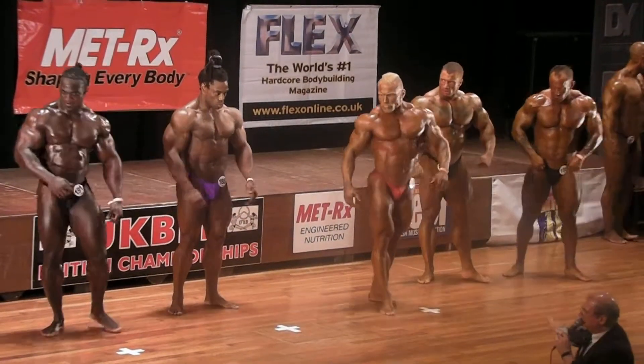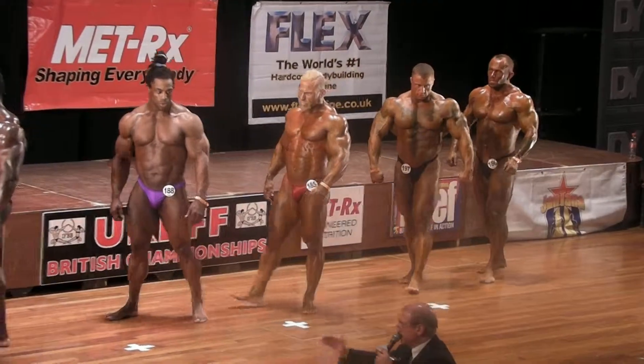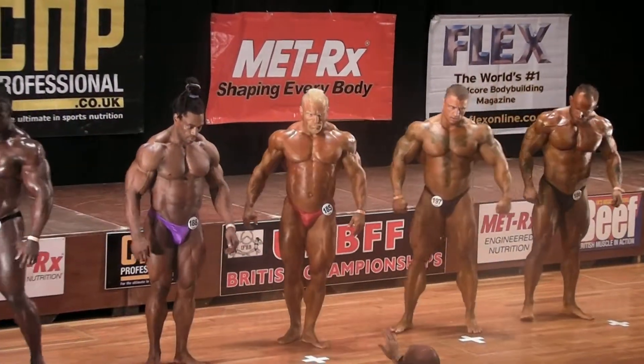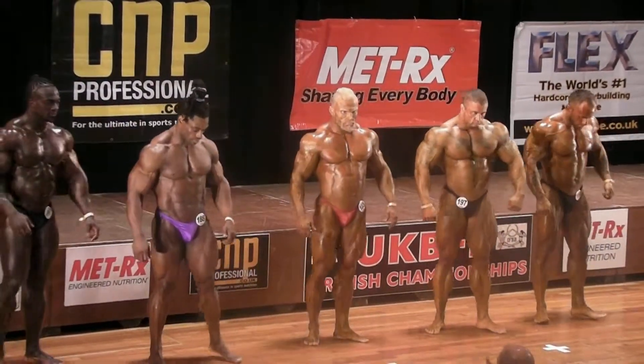Okay, gentlemen, can you take three places to your right? This judge is up this end, we'll have a look. Okay, keep going. That's fine. A couple of places back to get it to the right. Make sure you stay in line.